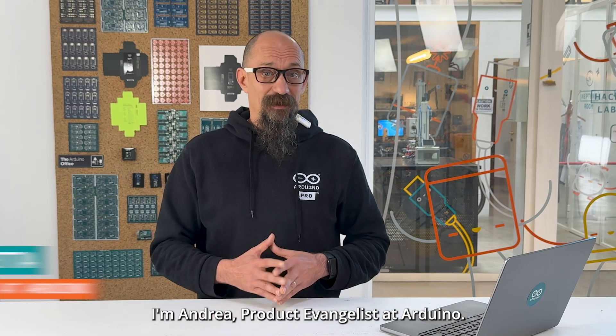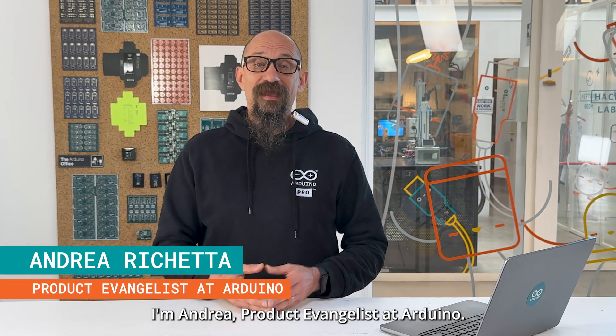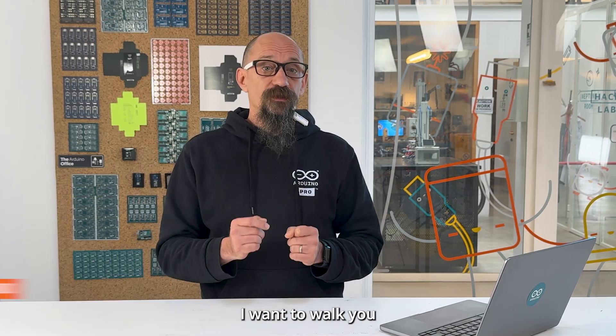Hey everyone, I'm Andrea, Product Evangelist at Arduino, and today I want to walk you through the new Arduino Cloud plans.